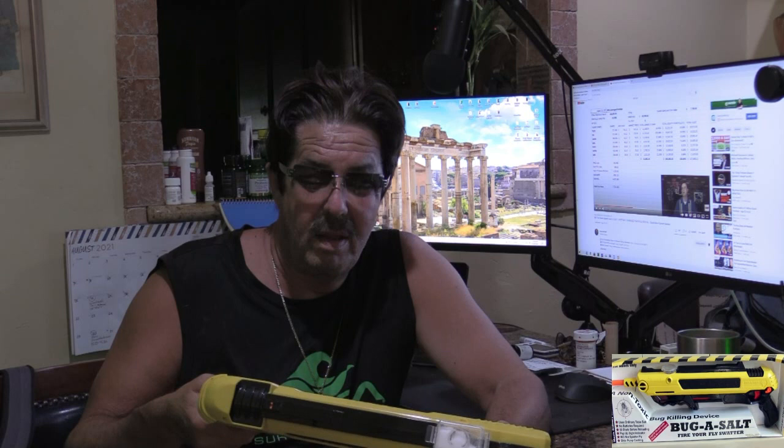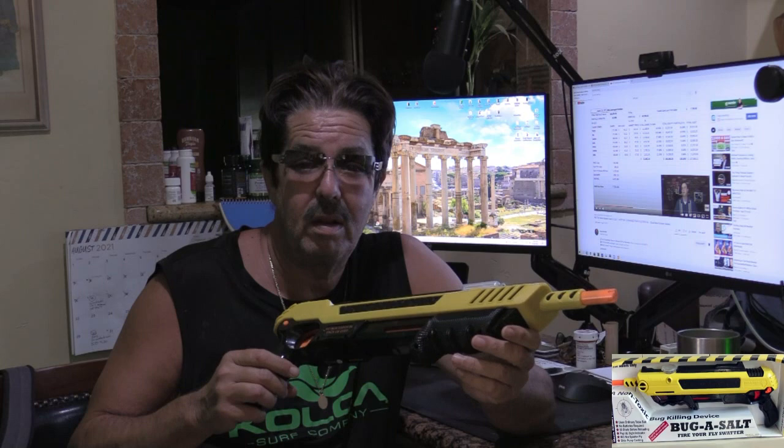It's about 30 to 35 dollars if I remember right — I'll leave you the link below. It's just a quick overview. It holds right up in here about two tablespoons of table salt, and you probably get 40 to 50 shots out of it.